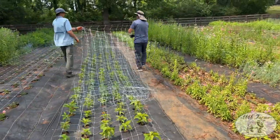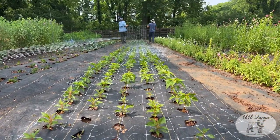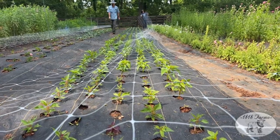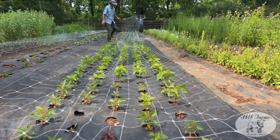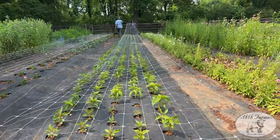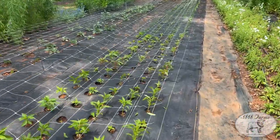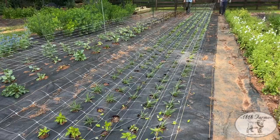We already have the other T-post on the far end. A lot of times we would have netted this a little bit earlier — this is a bit late. We're going to pull this out and then go down to the other end and attach on those T-posts. Then we'll come back to this end and start with the fiberglass poles because it's going to become more taut. You have to start on one end, then work your way back.